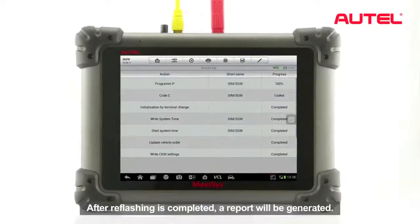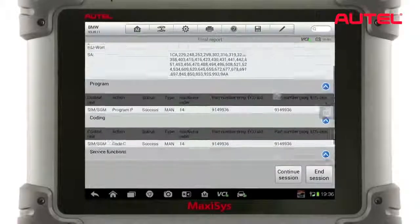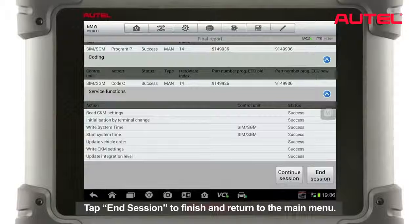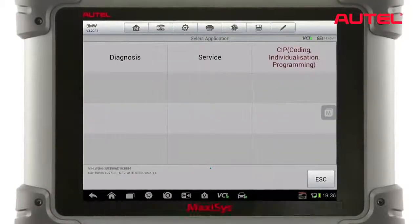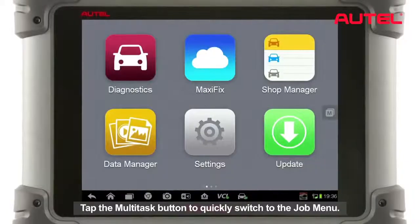After reflection is completed, a report will be generated. Tap End Session to finish and return to the main menu. Tap the multitask button to quickly switch to the job menu.